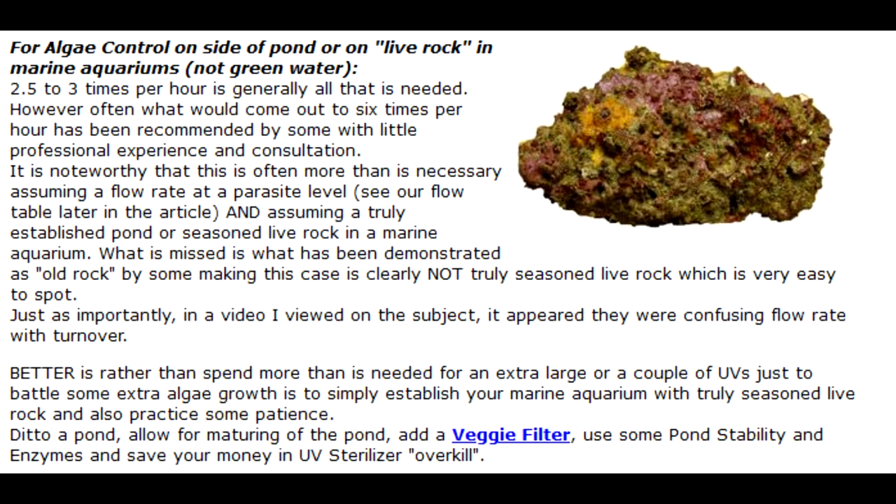These recommendations are specific to American Aquarium: 2.5 to 3 times per hour is generally all that's needed for hair algae control in a marine aquarium, assuming you have a professional-grade UV and a pre-filter in place. However, it's usually recommended to have a six-times-per-hour turnover for hair algae control. Those recommendations are usually not based on experience or consultation with a mentor. With a professional-grade sterilizer, we can run the sterilizer at a parasite control slower flow rate but also get hair algae control. It's normally said that we have to have a much higher flow to get hair algae control, and then we're not able to get parasite control because the water is going too fast. Remember, it comes down to contact time with the UV sterilizer.